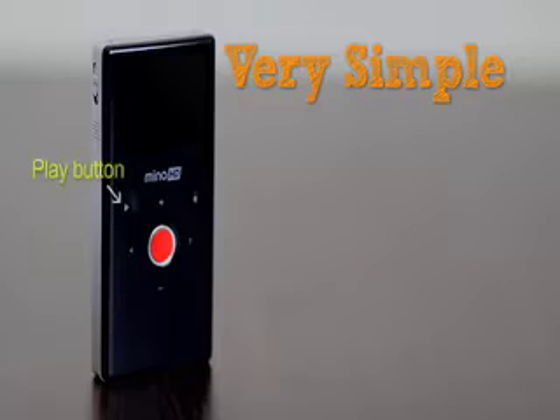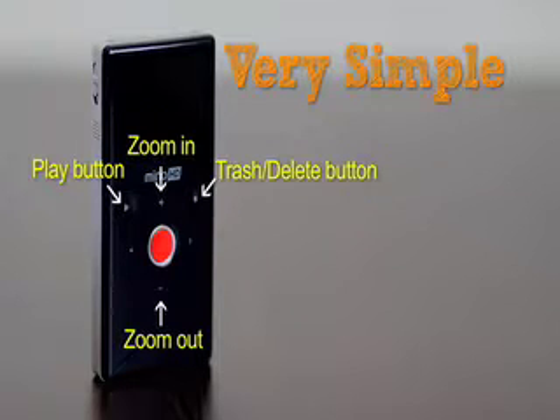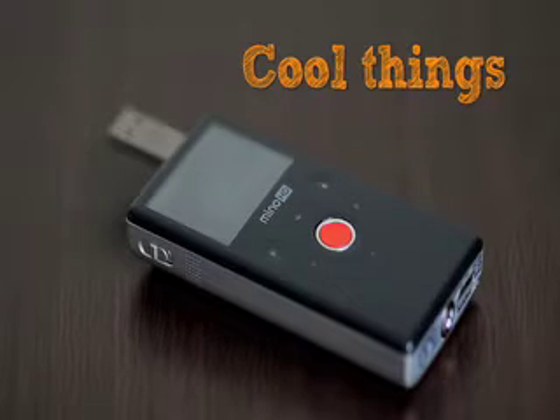You don't even need to use the manual for this one because it's pretty darn easy to use — no need for a manual. So it's a no-brainer kind of product, which I like. The interface is pretty simple. You have your two-inch LCD screen which is about 320 by 240. There's a play button, a trash or delete button, zoom in and zoom out, and a record button. You have two other toggle keys on the side, and there's a switch on the side — click on that switch and out comes the flip USB.